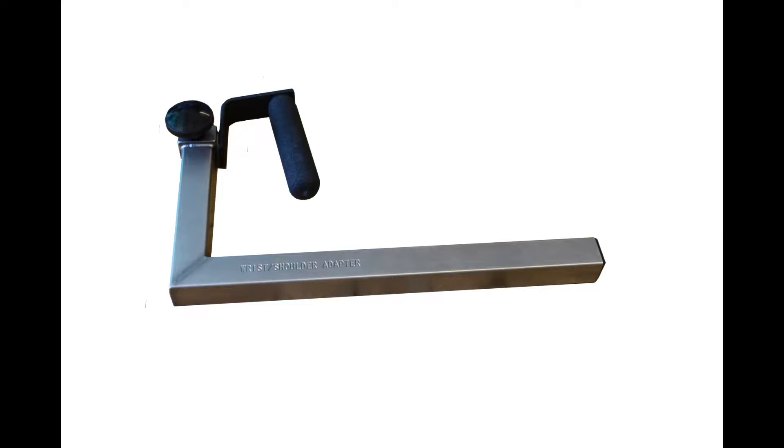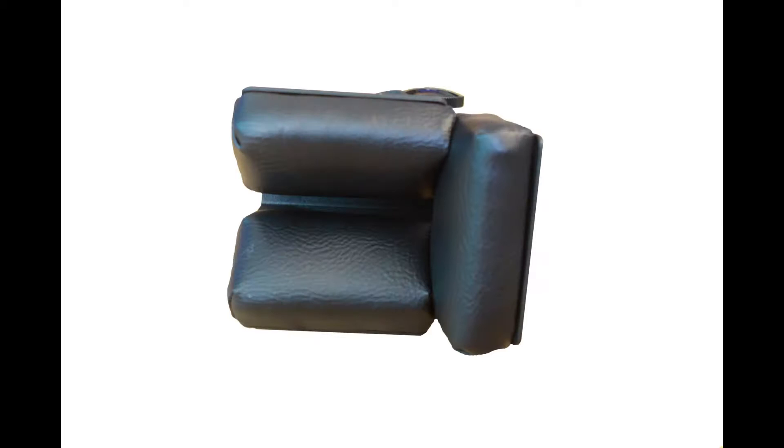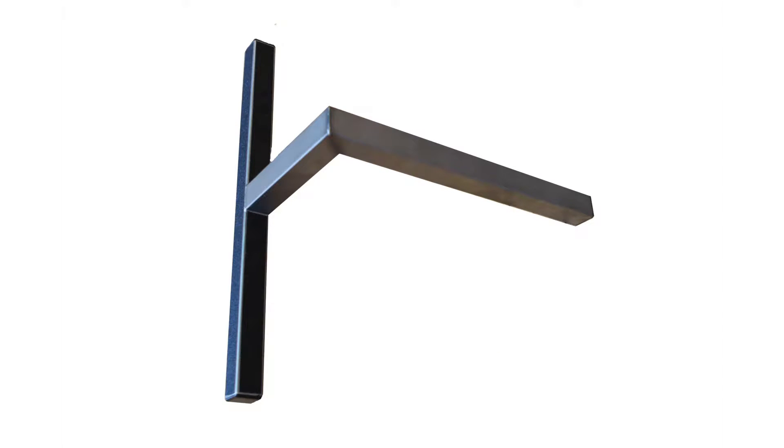We will need the wrist shoulder adapter, elbow stabilizer pad, and the footrest. The pillow may be required for comfort.